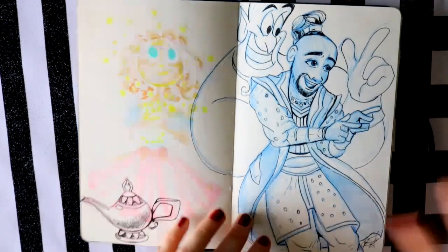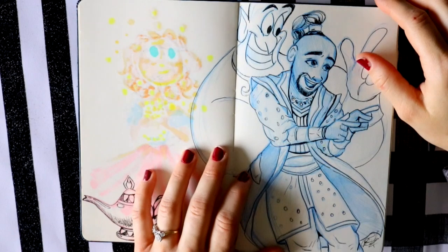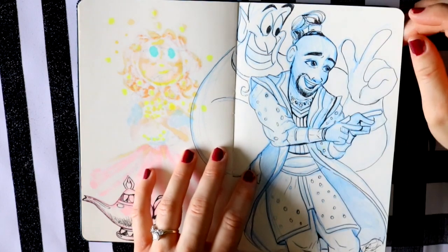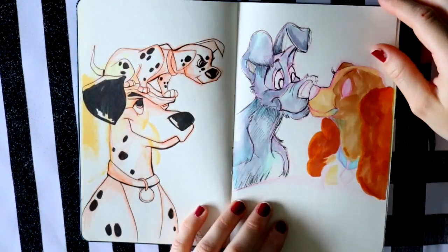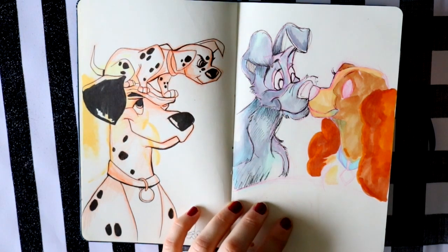Then I doodled Genie and Will Smith. I wanted to have them back-to-back. I really love the way Will Smith turned out, and I love his costume as the Genie in the Disney live-action version of Aladdin. Just another little doodle, and then over here are some doggy doodles. I think I've reviewed Master Touch markers from Hobby Lobby.